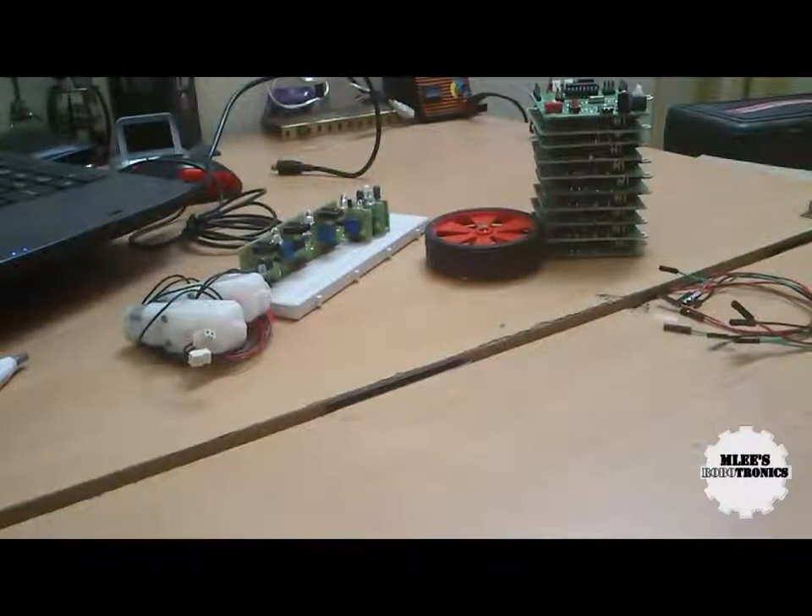Hey guys, welcome to Emily's Robotronics. Today in this video I will be showing you how to interface the infrared sensors and the DC motors.